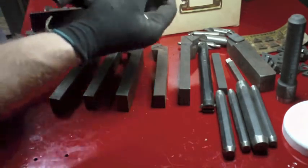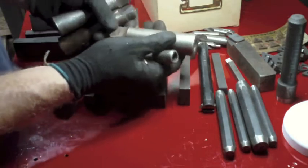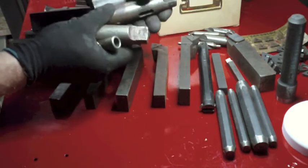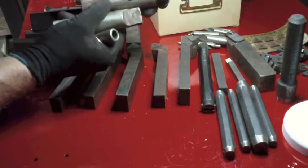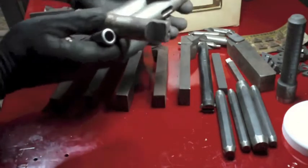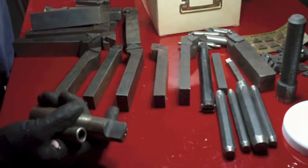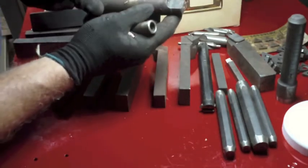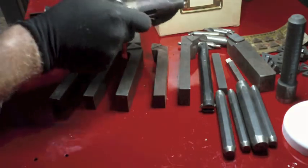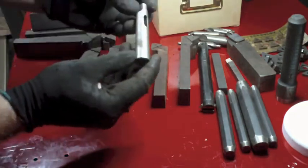Morse taper adapters to go from a really small one to a larger one. I didn't see the sizes on these yet - that's a pretty good size one, looks like it's a two to a four. These two are both two to four, so you put Morse taper number twos in there and put that in a number four. Not as great as I had hoped - don't know what that is, and there's a little itty-bitty one.